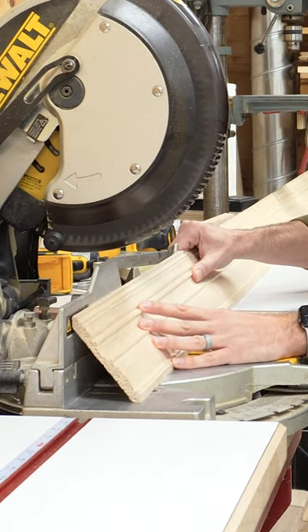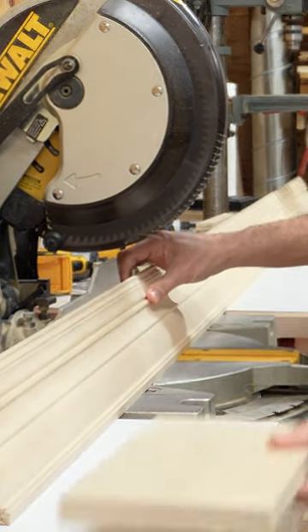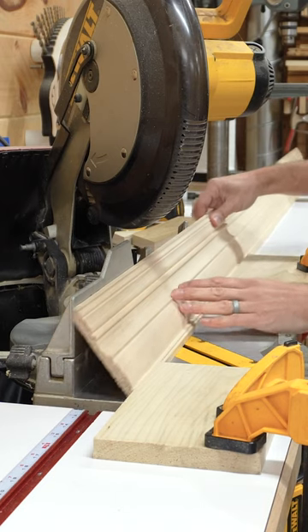It's really easy to get slightly different angles each time you cut this. So what I like to do is place the molding up against the fence and once I have it in place, bring in a stop block and get repeatable cuts every time.